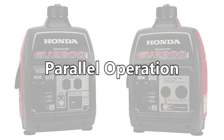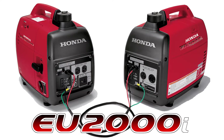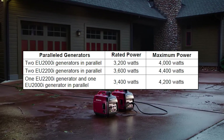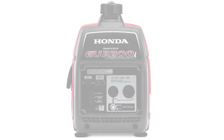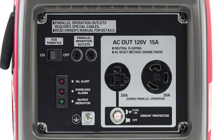Parallel Operation gives you the ability to link two Honda EU2200i or EU2000i generators together using a special parallel cable kit to get as much as double the power output. This gives you extra power when you need it, without having to trade up for a larger, heavier, single generator. The companion versions of the EU2200i and EU2000i generators provide a built-in 30 amp receptacle.